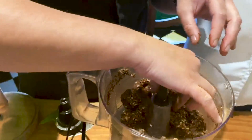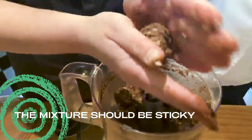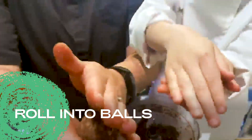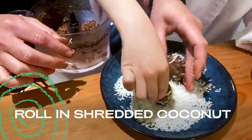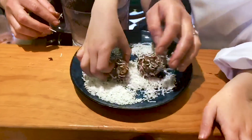This is the consistency that you'll be looking for — it should be easy to roll into a ball, and you want it to be sticky. You can roll it in coconut if you like.